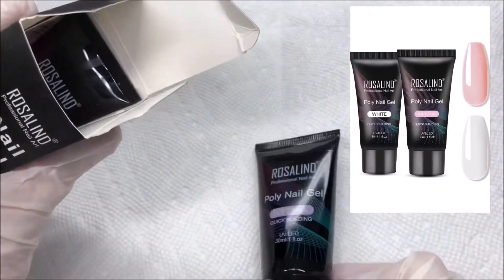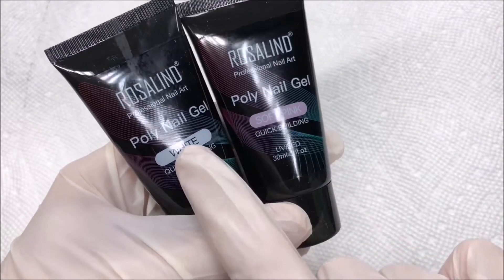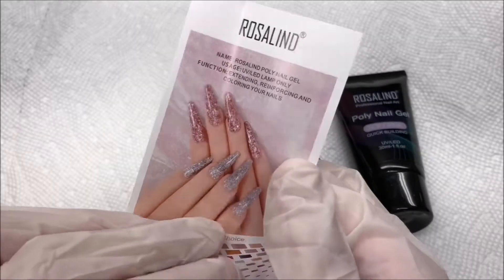Here is the little box that it comes in. You can get these on Amazon for $12.59. It comes with two poly gels — soft pink and white — and each come with one fluid ounce and a little book of instructions.